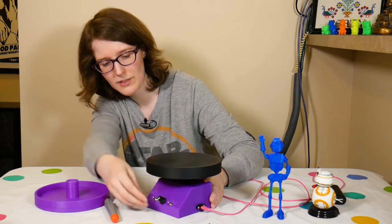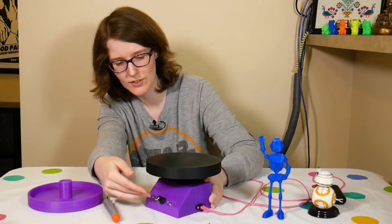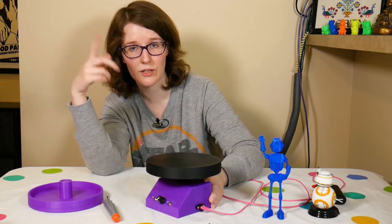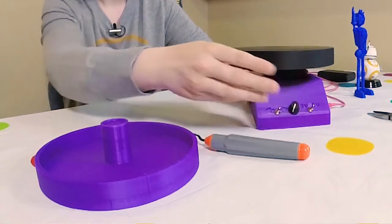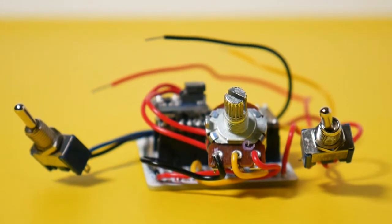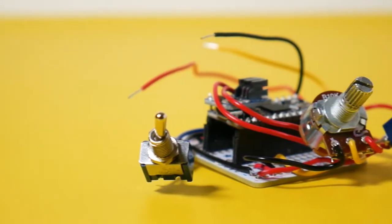Moving on from there, looking at the components, we've got two switches here - I really like these kinds of switches. I've used them in a couple of projects, including the NeoPixel Minora, where we were switching on each individual light. We've got this potentiometer that also has a switch on it. The board we're using is an Itsy Bitsy M0 Express board from Adafruit, which means this is all being powered by CircuitPython.